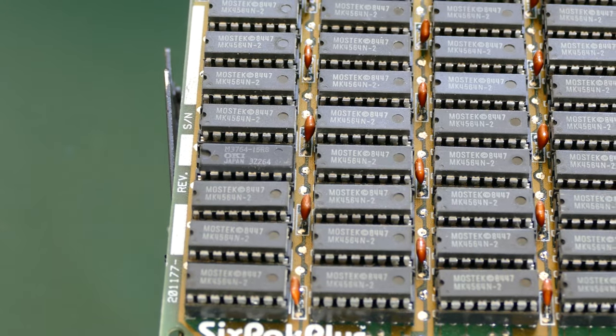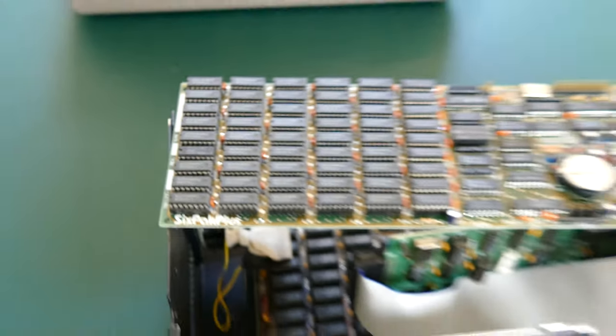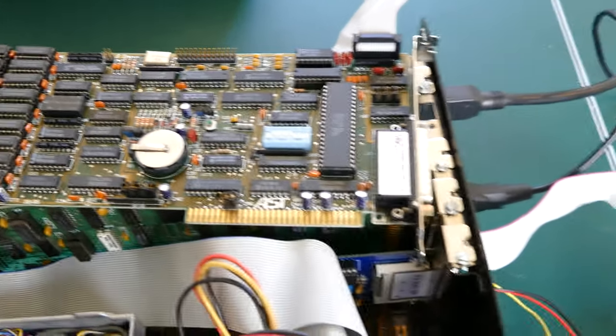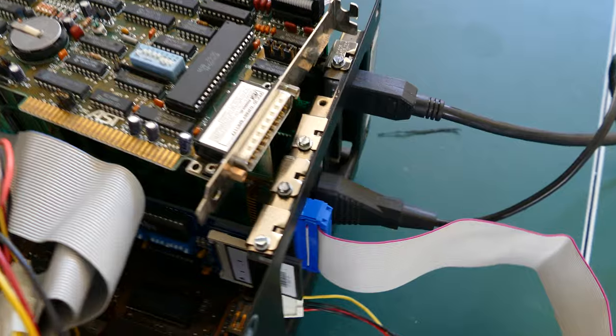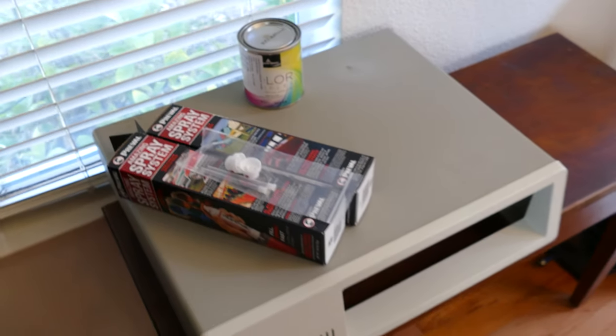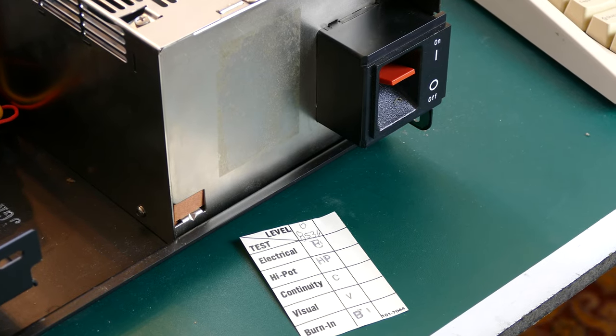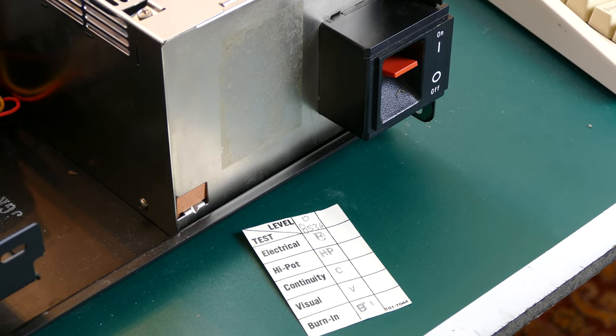I had to fix a bad memory chip on the RAM expansion board. This AST 6-Pack Plus board also has a real time clock, parallel port, com port, and joystick port, which is pretty cool. And I'm not done yet — I still need to paint the case to cover up some dings and scratches, and I have a few labels to reattach. If you want to see a video with tips about how to do those things, leave a comment below.